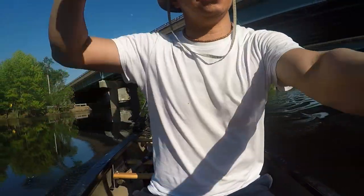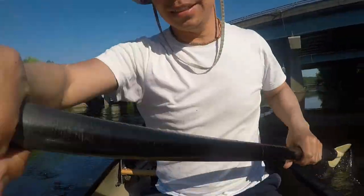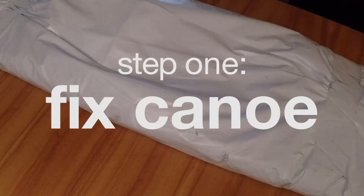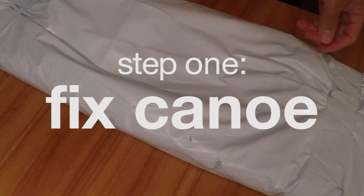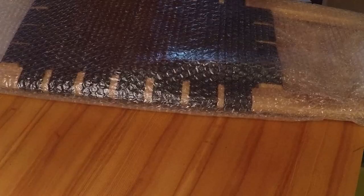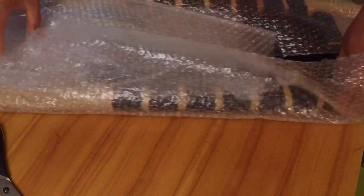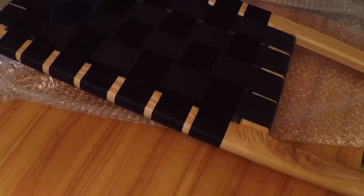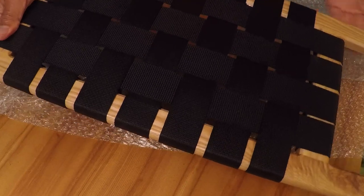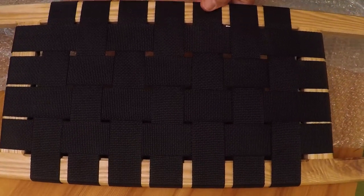Because the boat is out of commission for now. See you on the other side. Here's an unboxing of my new seat. It just cost me $38. Comes with free bubble wrap. Looks pretty nice.